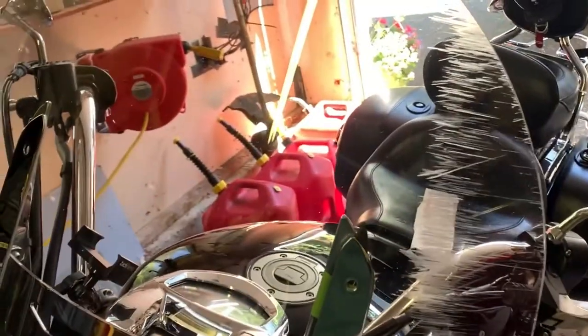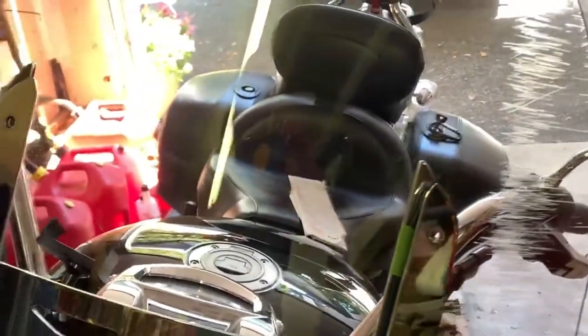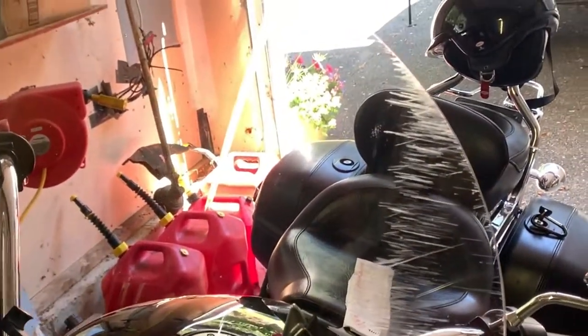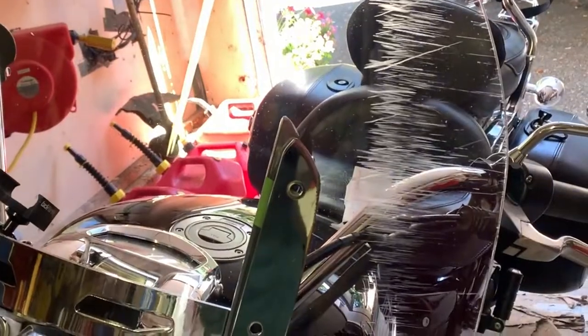I've never done a video like this, but here's my motorcycle windshield. It's got some really bad scratches on it. This is a C. Bailey windshield, which is made by an aircraft windshield manufacturer, and they're really good.